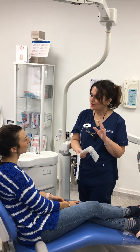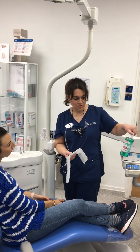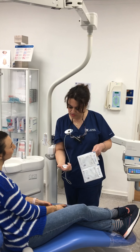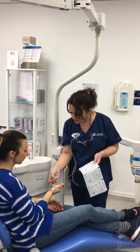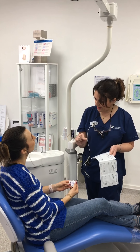Very important that you keep your teeth clean and you use a mouthwash. I would recommend a fluoride mouthwash. And I'm also going to give you some of this — it's Retainer Brite, it's a powder — so you can soak your aligners in there and keep them clean.